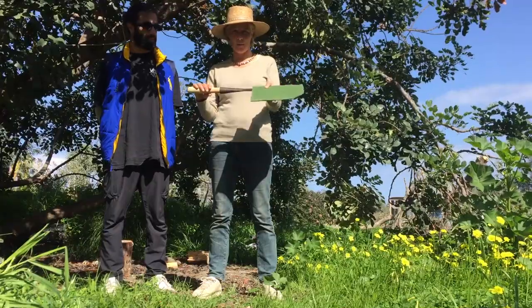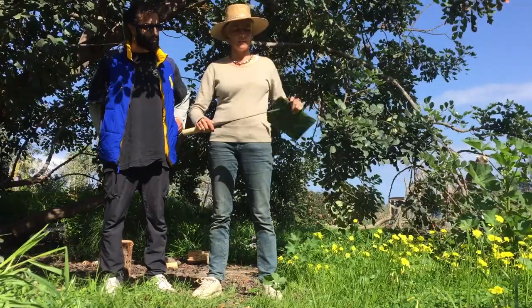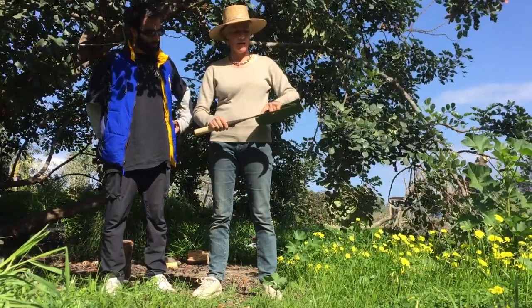So this is the billhook — this is the handle and this is the sheath. I take the sheath off like this, and here is the blade and here is the cutting edge.